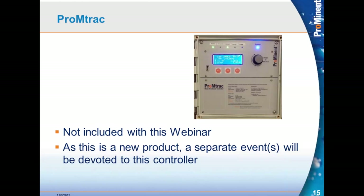PromptTrack is our newest controller, and we won't be covering that this week. We'll have a whole webinar dedicated to that.